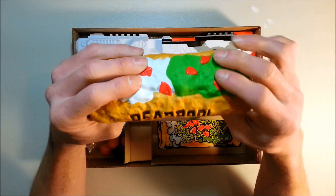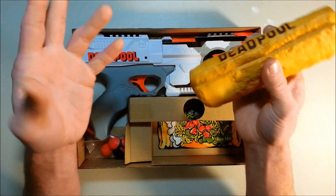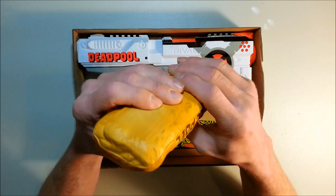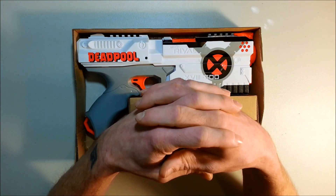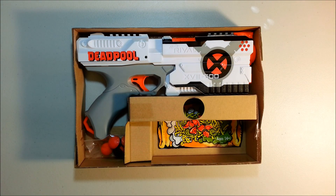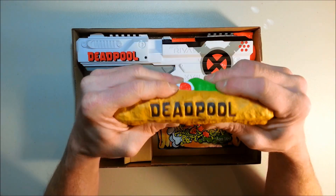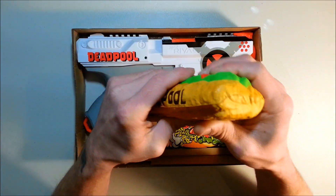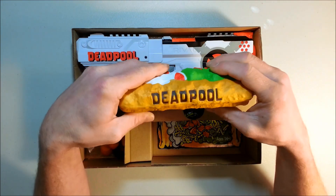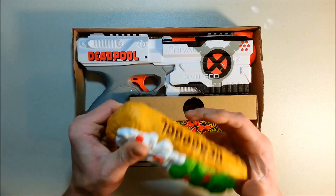Okay, this is just a foam chimichanga. Maybe in an HVZ game you can throw this at someone — you will not hurt them at all. This thing is really soft. Don't give this to a dog or something; this is not a dog toy. This is just a collectible with a Deadpool logo on it. It's a foam chimichanga. Still, it's cool.